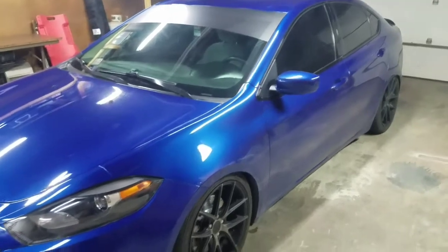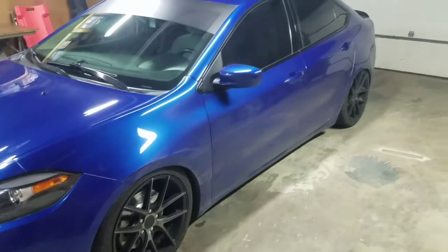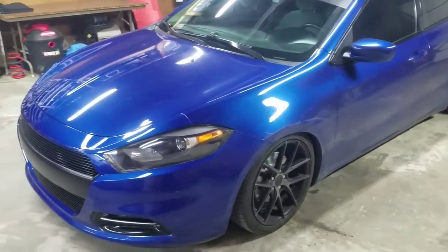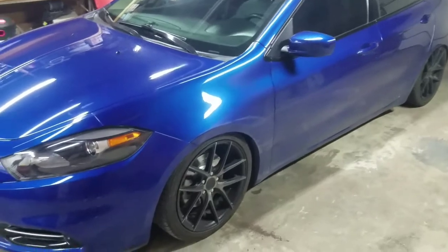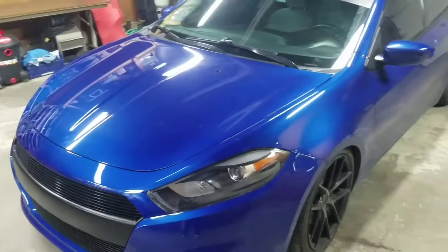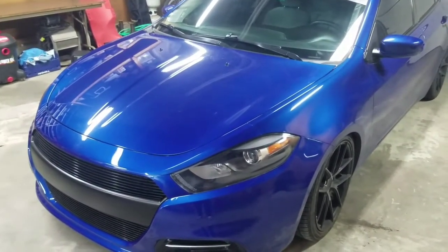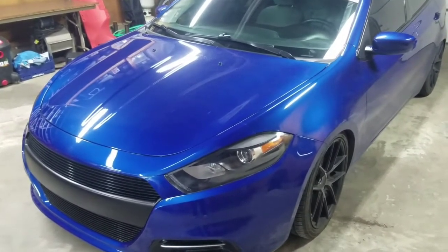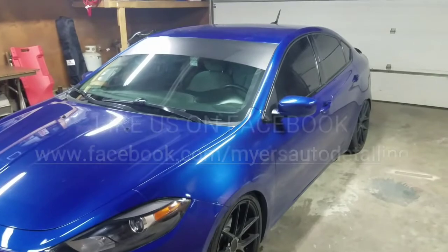If you guys have any questions, feel free to hit me up — I'll be glad to direct you to find the parts currently on this car. Also be on the lookout: we still have plans for a Hellcat carbon fiber hood and a body kit. As soon as Euro Compulsion launches the Phase 3 tune for the Dart, we have plans to do a G-pop turbo upgrade, a B and C cam, water methanol injection, and a larger intercooler. Thank you very much.